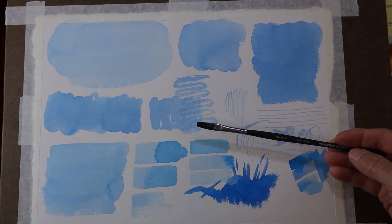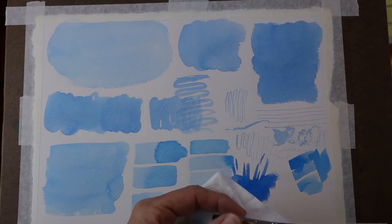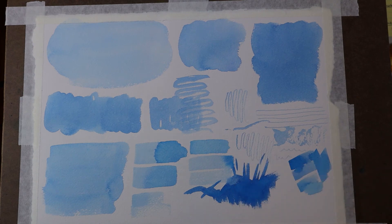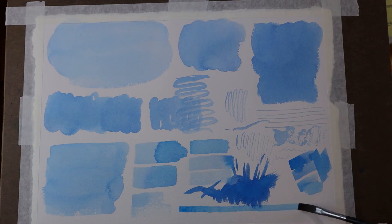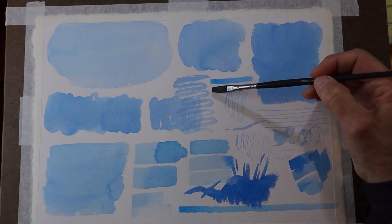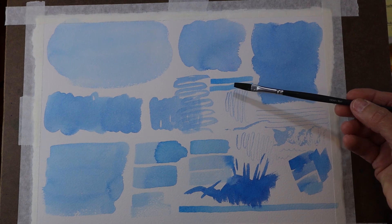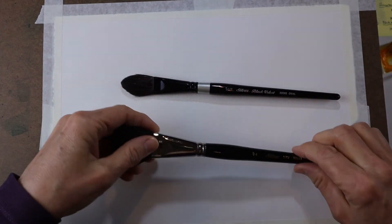My last flat brush is this Princeton Elite series — 100% synthetic, meant to mimic a Kolinsky sable. This is a 1/4 inch flat brush with a fairly long bristle body compared to others. That longer body is designed to allow it to hold more water. As we can see, this particular brush, because it has a bigger body, is holding water quite nicely across the page. Understanding the anatomy of brushes — the different parts and what they're designed to do — helps us choose brushes properly for the different techniques we want to use in our paintings.